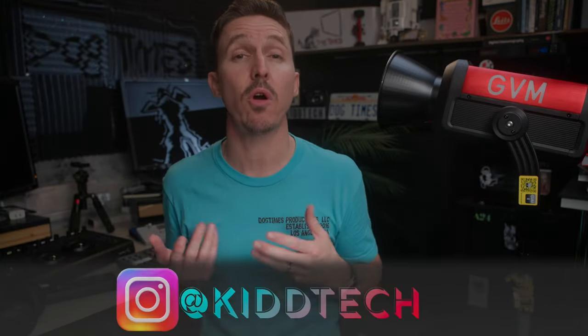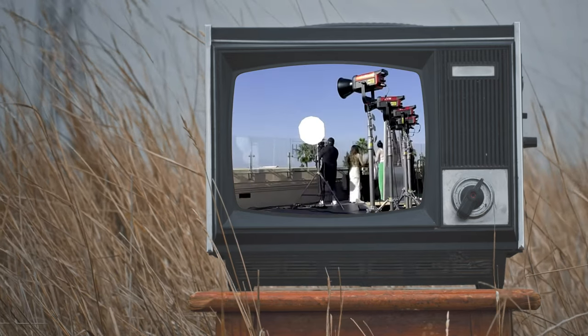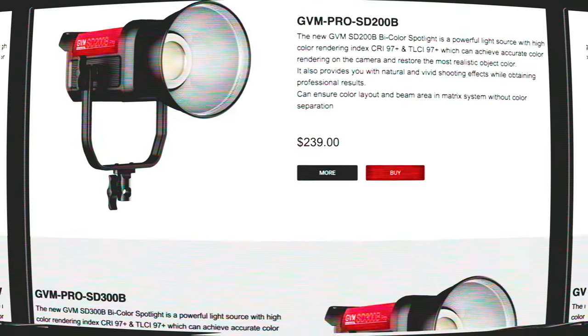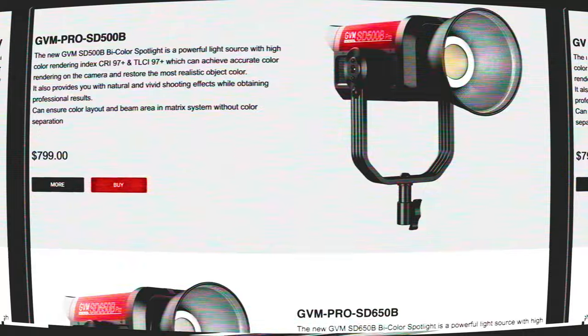Back in 2018 GVM didn't really seem to be a strong competitor against popular brands such as Aputure or Godox. But now with the launch of their new Pro Bowens mount fixtures, they are definitely entering the arena for indie filmmakers in 2023. Their entire line of pro monolights are all bi-color, with plenty of options starting at 200 watts all the way up to this big boy, the 650.